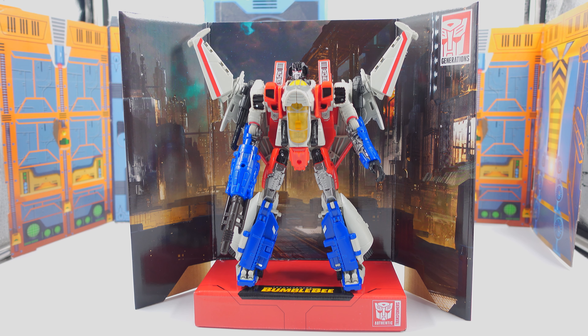My name is Super Robot Ed and this is my review of Studio Series 72 Starscream from the Bumblebee movie. Please again like, subscribe and share. I thank you so much for watching — you guys have a great and lovely day.